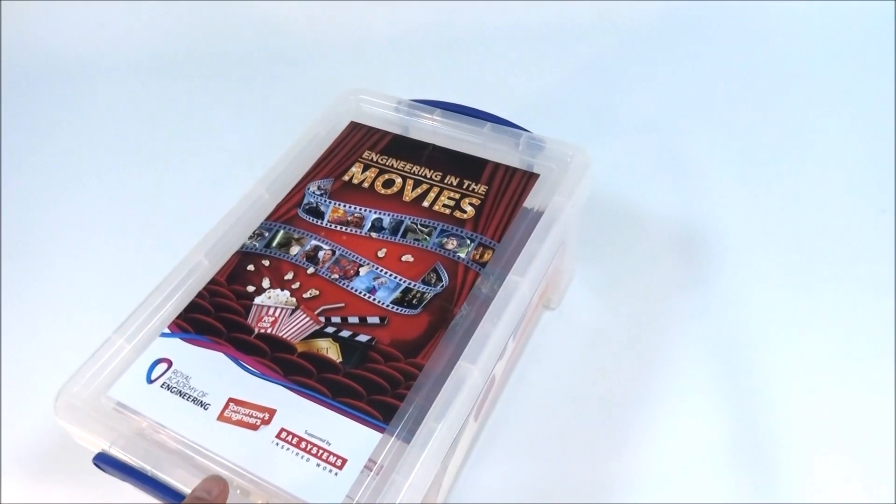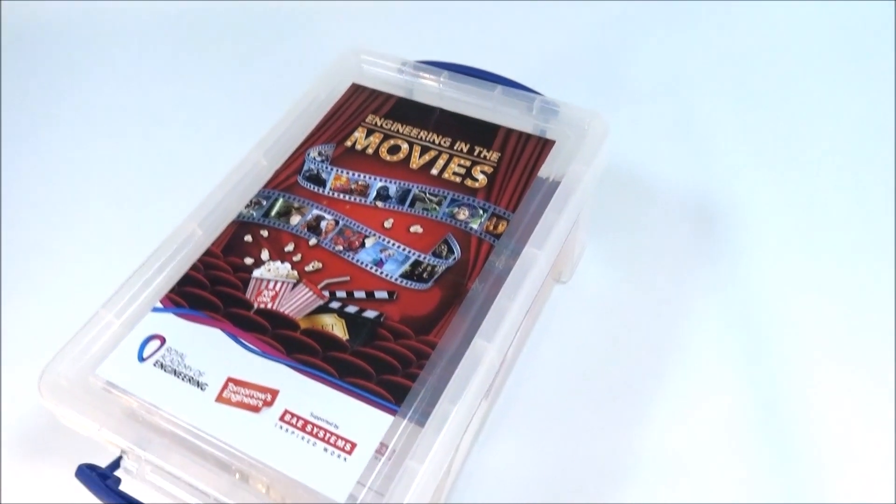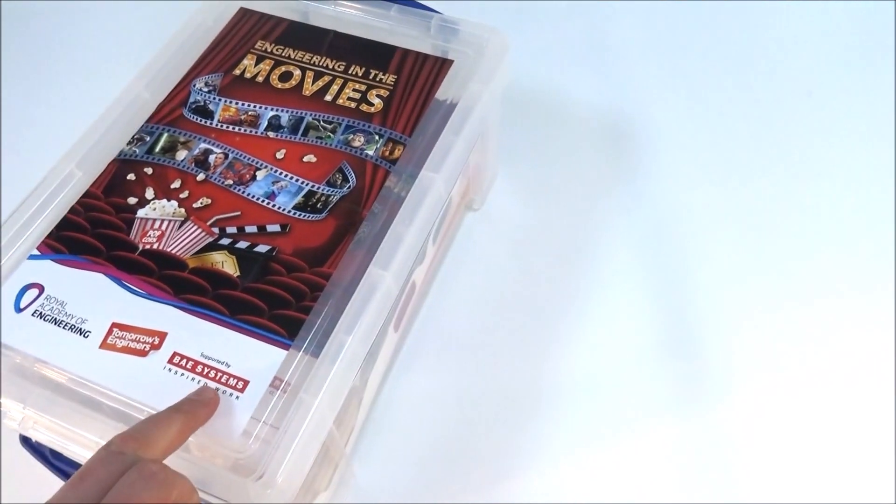This is the box from the Royal Academy of Engineering, all about engineering in the movies, sponsored by BAE Systems.